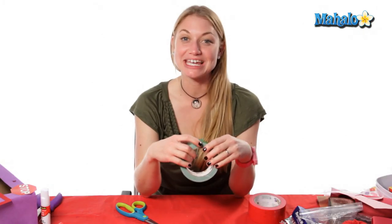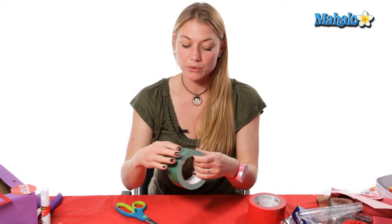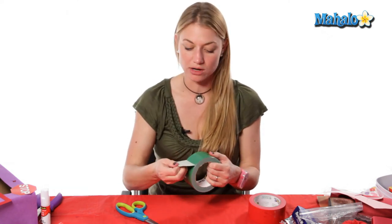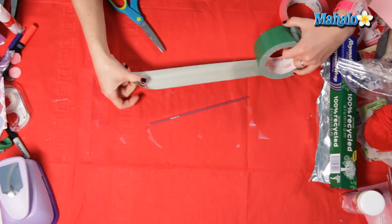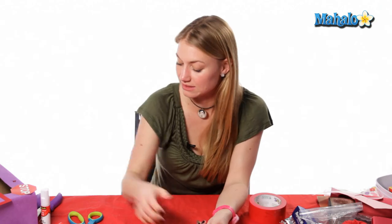In order to begin your duct tape rose you need your straw and green duct tape. What we're going to do is just wrap the straw with the duct tape. If there's anything hanging over you can just trim it.